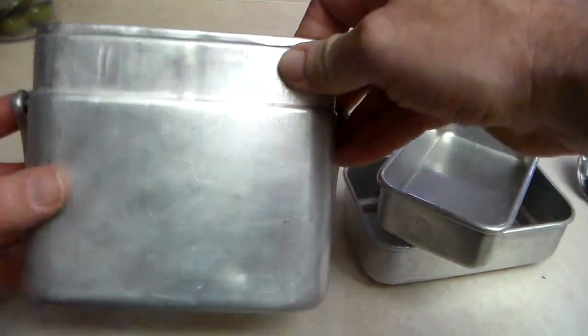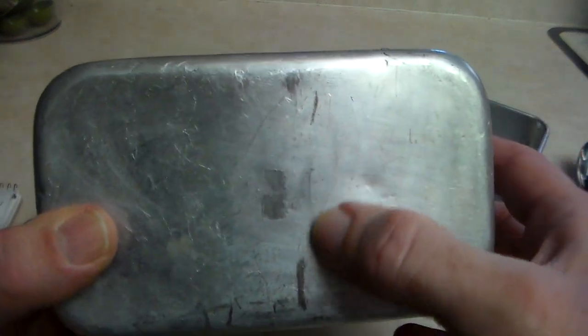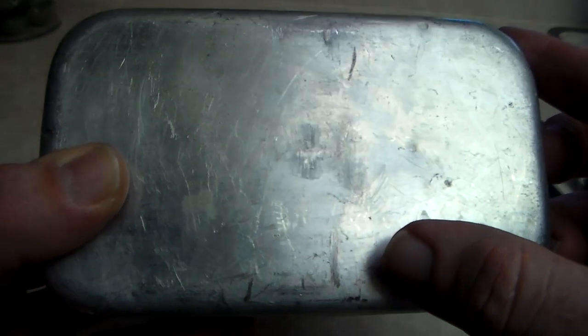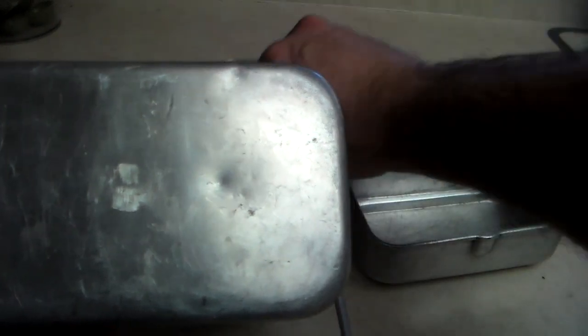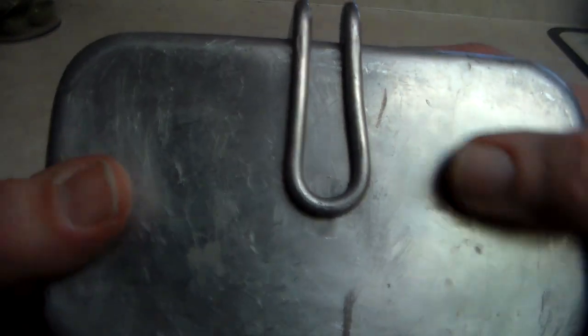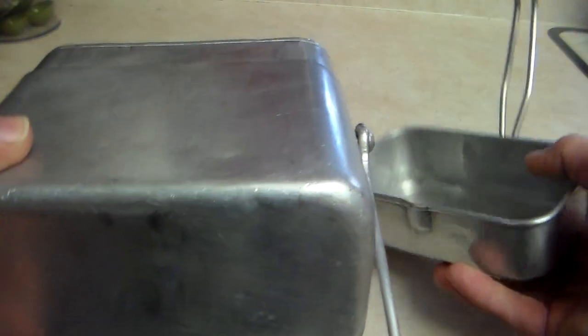Moving on to the markings: usually these French mess kits have some kind of stamping — sometimes two bears or a manufacturer's mark. This one appears to have never been stamped. There are some little marks, and I initially thought someone had ground off the old markings, but I believe they're actually from the handle being folded underneath and rubbing there, because it kind of matches that wear pattern.